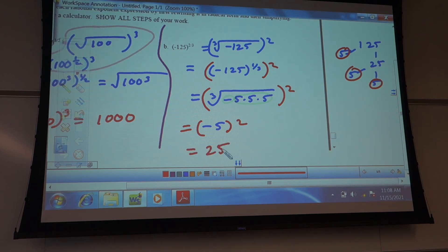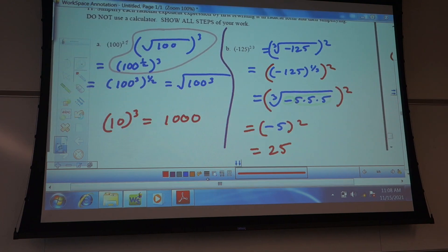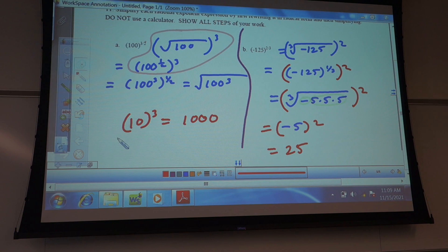So you squared 125 first and then cube-rooted it? Yeah — you can totally do it that way. It's just mathematically harder, because then you've got to say: what's the cube root of this really big number, which you may not know offhand. Same with the first one — you could have done 100 to the third power first, but it's just a harder number to work with.